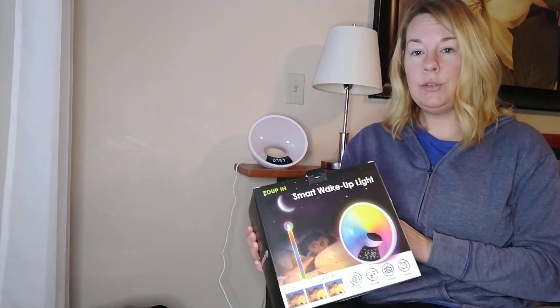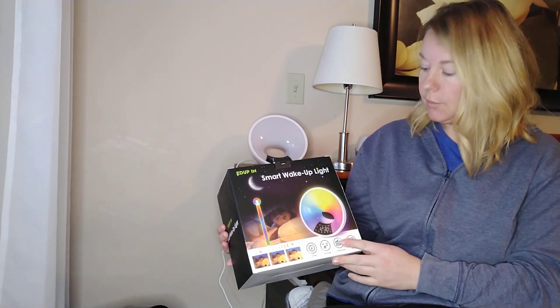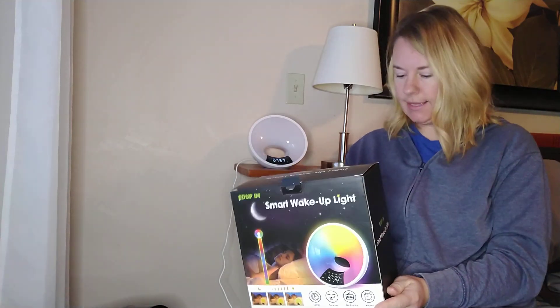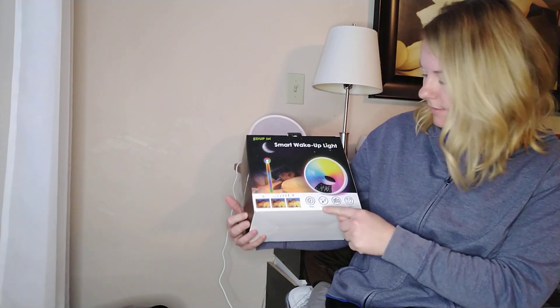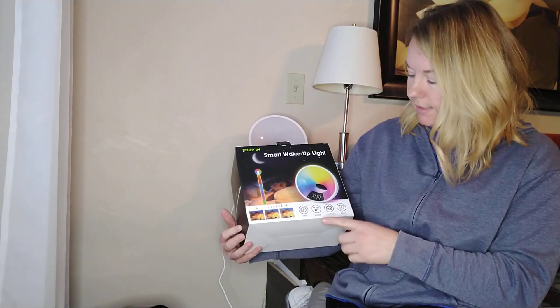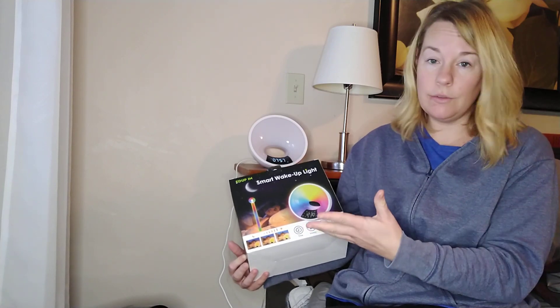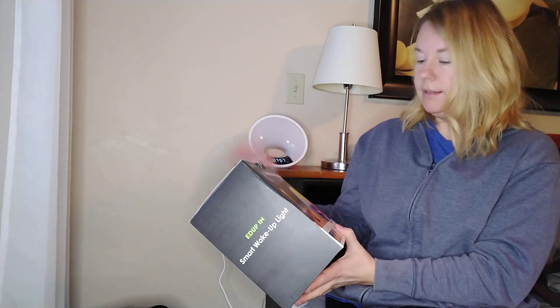I just got this new Ed Up In Smart Wake Up Light and I'm going to show you some of the fun features that it has. You'll notice here on the box that you can set timers, and in fact you can set four different alarms. There's a snooze button, it is included with a radio with all the radio stations, and not just an alarm — it really does some neat things with lights.